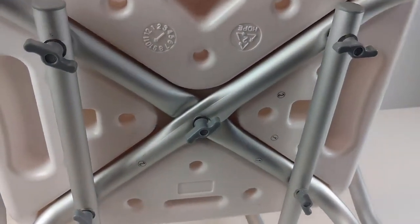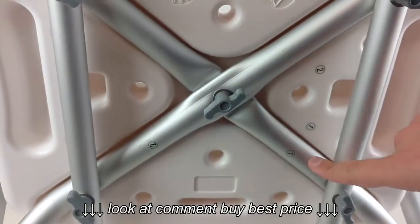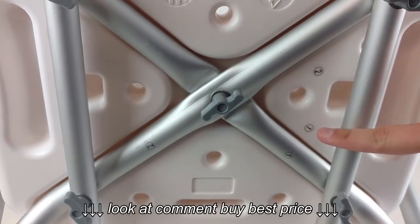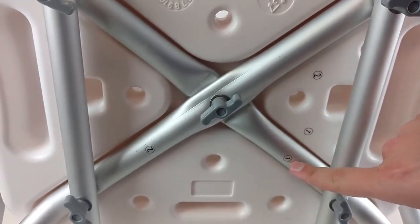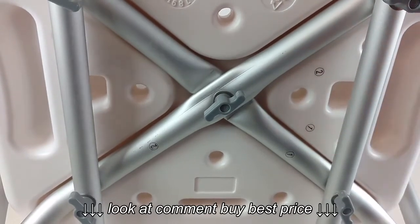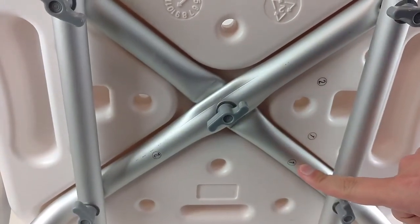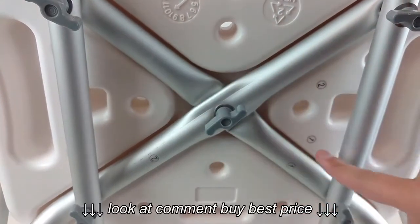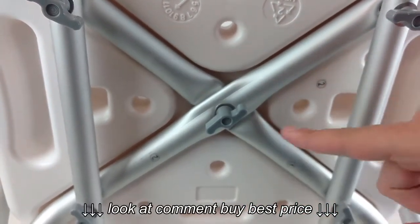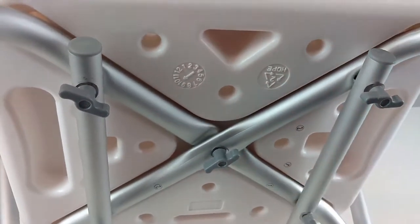The most common issue with this chair is the legs being in the incorrect position. Each leg is labeled one and two, and each track is labeled one and two, so you want those to match up. Leg section one will go in first into track one, with leg section two on top, and they're fastened together with a short hand screw and a washer.